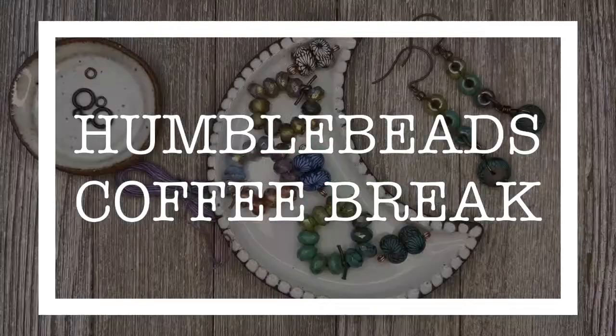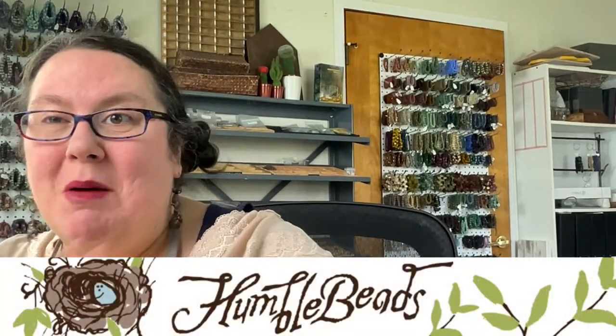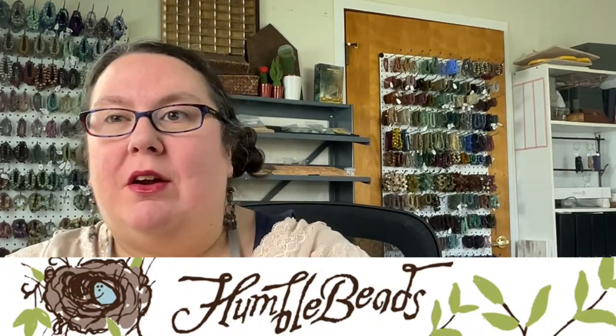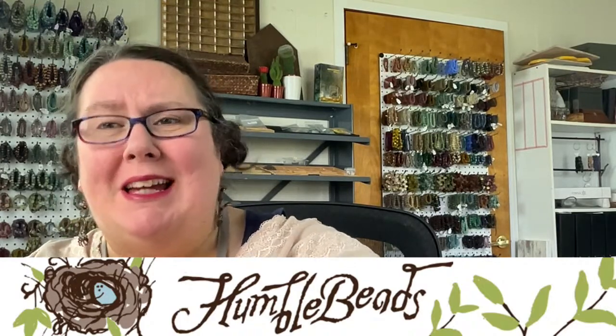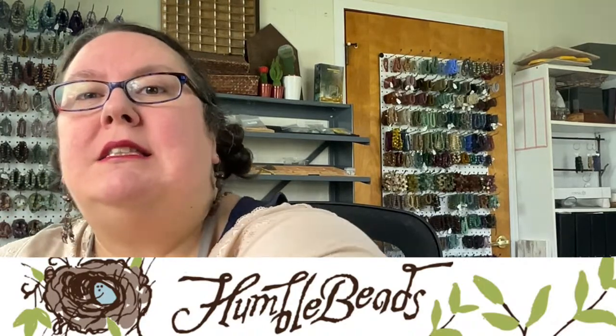Welcome to Humblebeads Coffee Break. I'm Heather Powers from Humblebeads. I'm a bead maker, jewelry designer, author, illustrator, and your all-around creative muse, and it's my job to get those beads off of your bead table and into some jewelry. Today I hope our earring project inspires you to do just that.